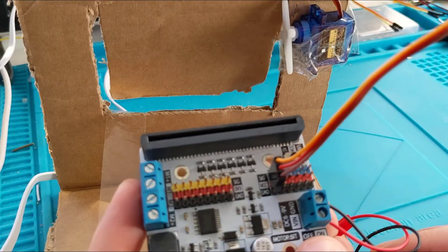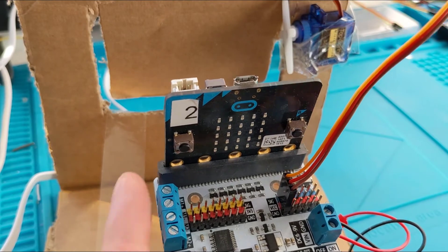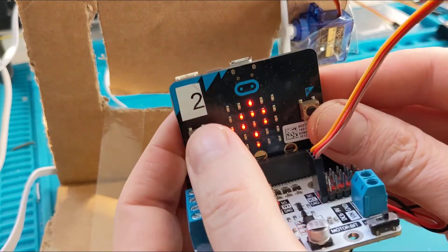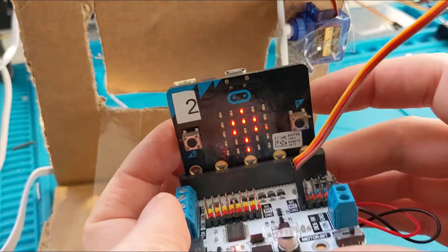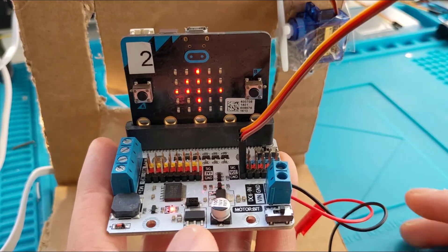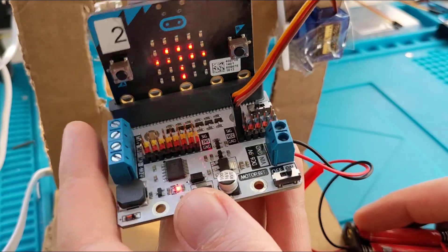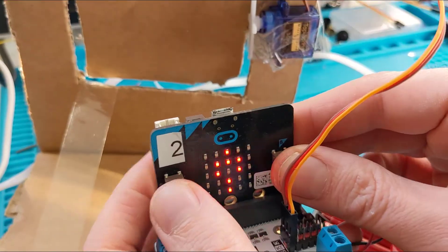Now I need to put the micro:bit in there and turn it on — there's a switch on the bottom. Now if I push the buttons it's fine: push left, push right, back to the middle. The servo is absolutely murdering these batteries at the moment — it's hunting for its neutral position and a bit shaky. I would definitely recommend: whenever you're not using your servo, just turn it off or unplug it.